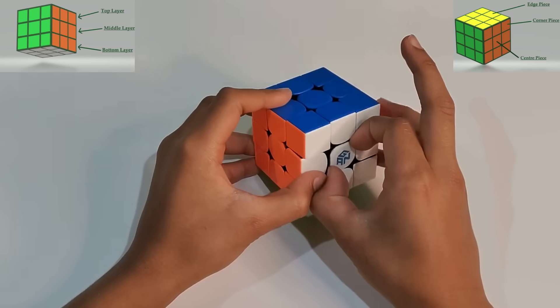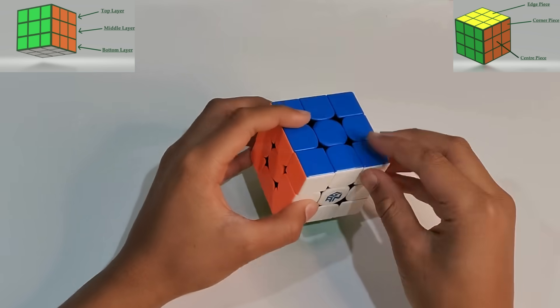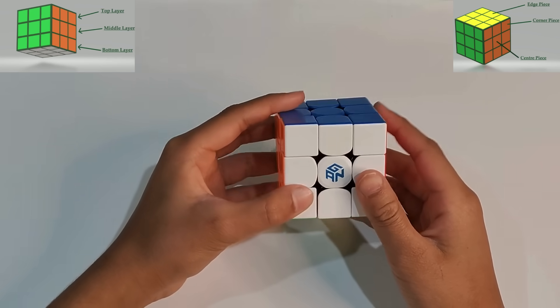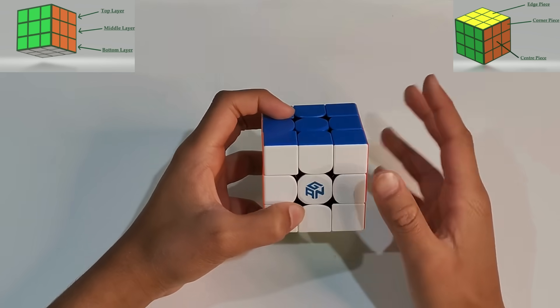The pieces of the Rubik's Cube are the center piece, the corner piece, and the edge piece. There are also some notations to know for how you move.